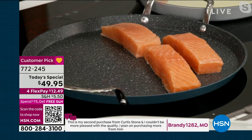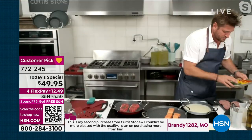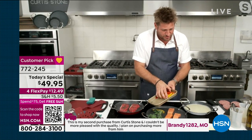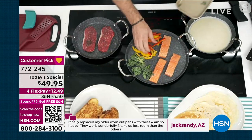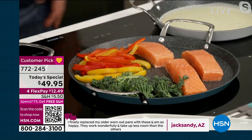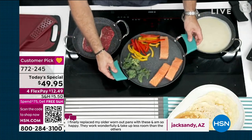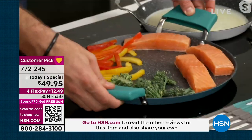I think there's less than 100 people that can pick up the Faroe Island salmon on auto ship — it is very popular this morning. So go to hsn.com and shop the whole food selection because we are limited. Look at how much space you have — that's a great overhead shot of how much room you have on that 13-inch. Look at how the salmon just dances around the cookware.